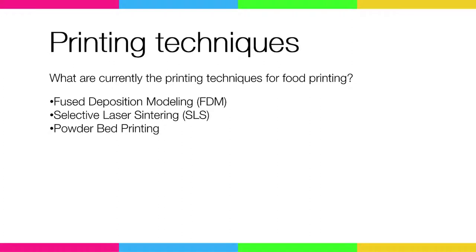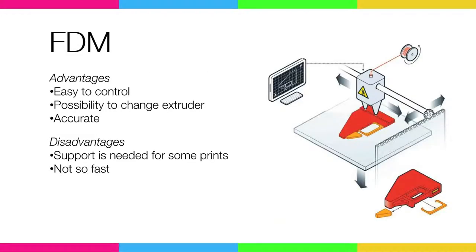Some printing techniques. From our research, I've looked at which techniques can be used for printing food. The main three techniques are FDM, SLS, and biomedical printing. For FDM, there are some advantages and disadvantages. Most of all, it's very easy to control and it's a cheap system to use. The disadvantage is that it's not very fast at the moment, and you need support for it.